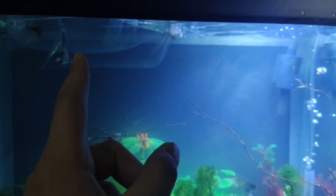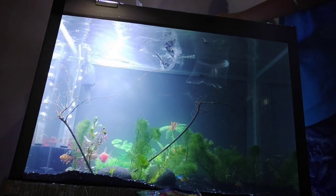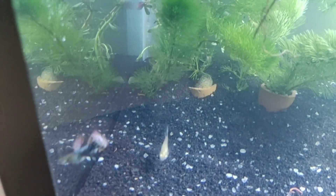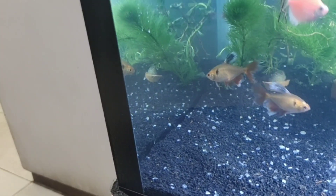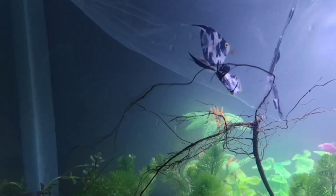I've moved the light so it doesn't get wet. I'm just gonna put them in — I'm gonna release the fish in three, two, one. Both of the guppies are in, and looks like they are hungry — the female is hungry. All the other fish are checking them out. I hope they don't fight.